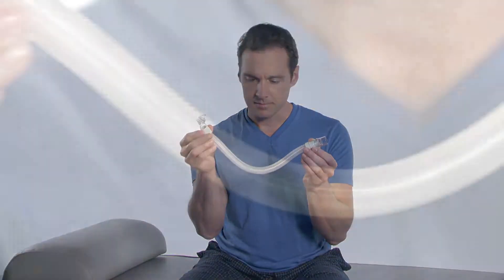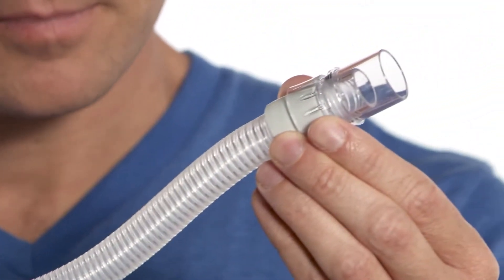Be sure to inspect your mask and tubing for damage resulting in gel exposure. Discard and replace any parts as necessary.